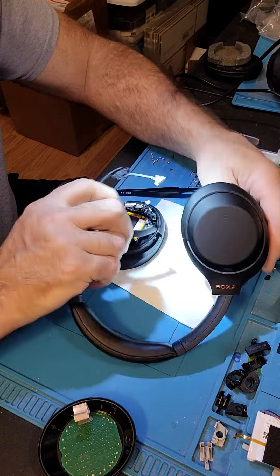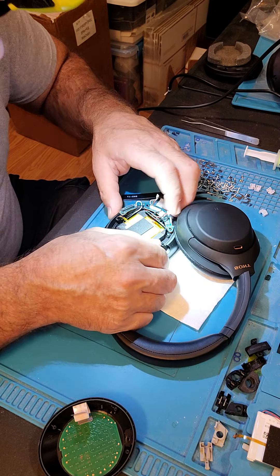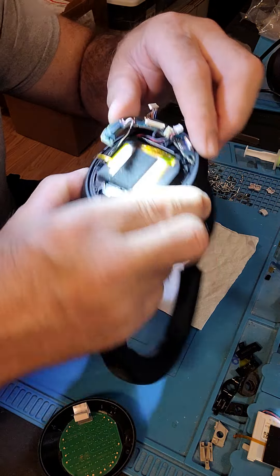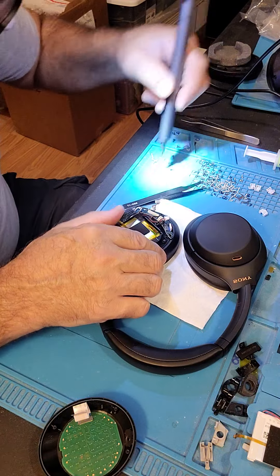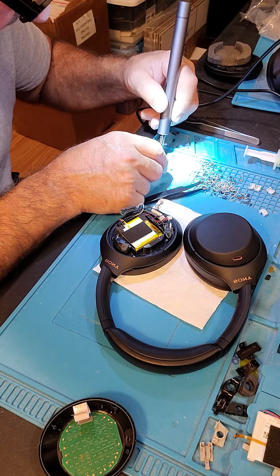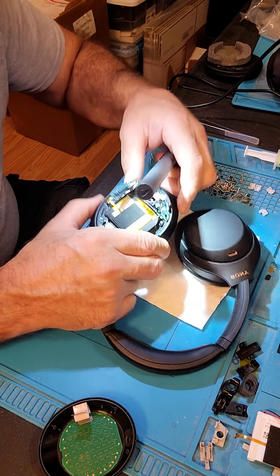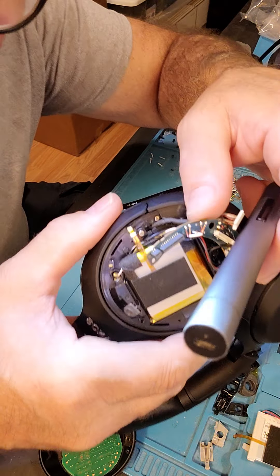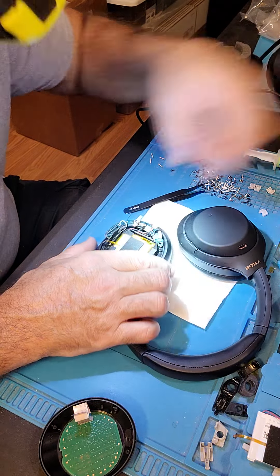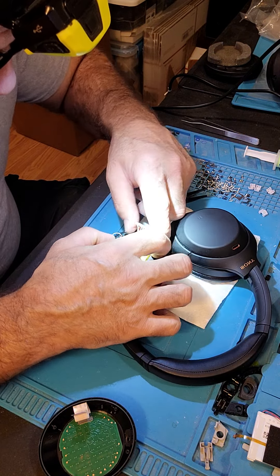Grab your headphone cup, turn it over, make sure your lock's on good — slide it underneath your harness, slide it down into position. Take your two screws, put your two screws back in. Two screws go back in here just like so — you can see that harness goes underneath. Make sure you lock your harness down into your plastic first.